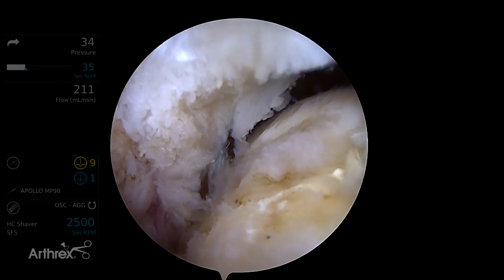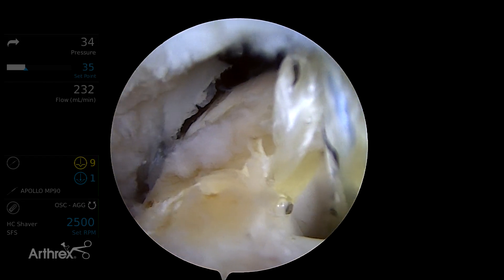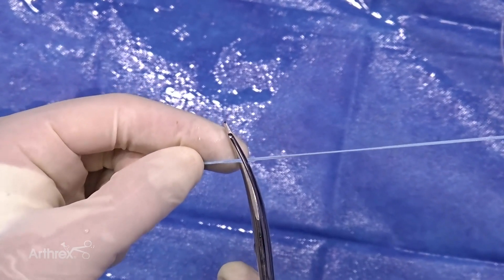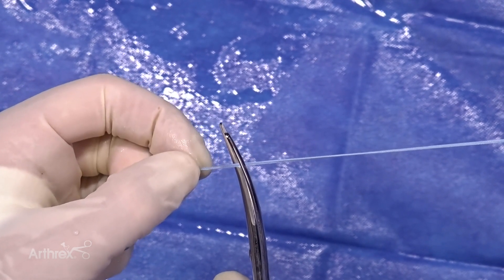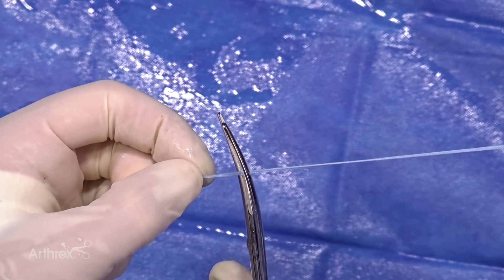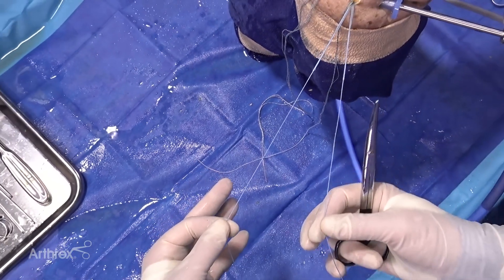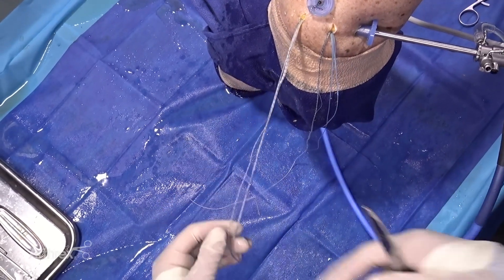There are the posterior tapes and you can see all the slack is out of those, and all the slack is out of the anterior tapes. This is where the ends of the tapes are joined together and spliced together for passing. We don't need to pass these as a unit anymore, so we're just going to cut just proximal to that splice — like so — and now we have two individual fiber tape ends, and then we'll do the same thing for the anteromedial anchor.